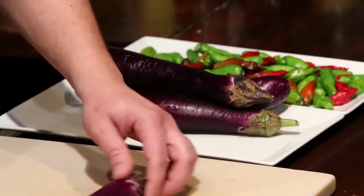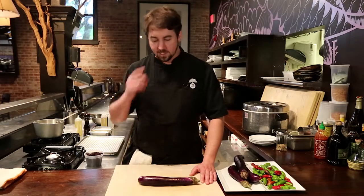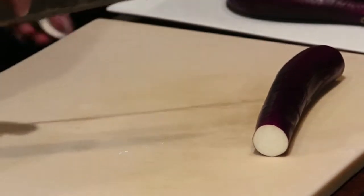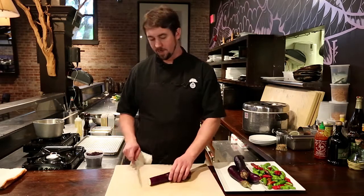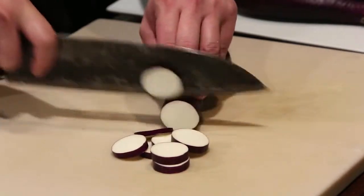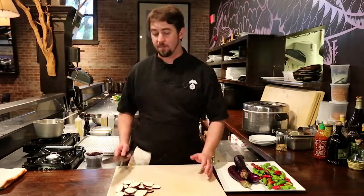These are Ichiban eggplant. You can see them in Asian markets or at the farmers market this time of year — late summer. They grow really well in South Carolina. Super simple for this dish — all I'm going to do is take the ends off and we're going to fry these. If you don't want to fry them, you can do the same cut and just roast them in a pan at about 450 degrees. That's all the prep you need to do knife-wise for this dish.